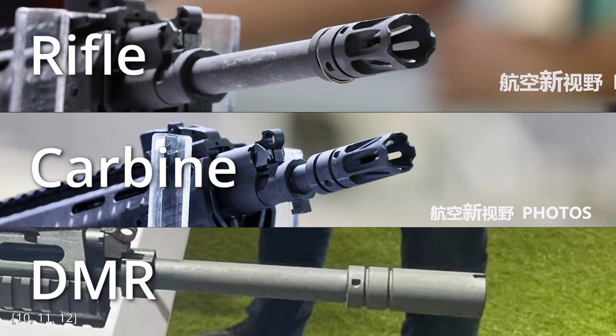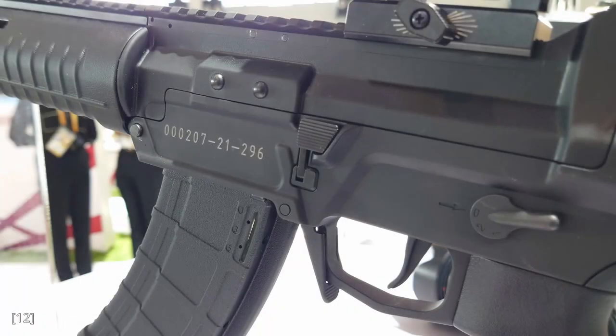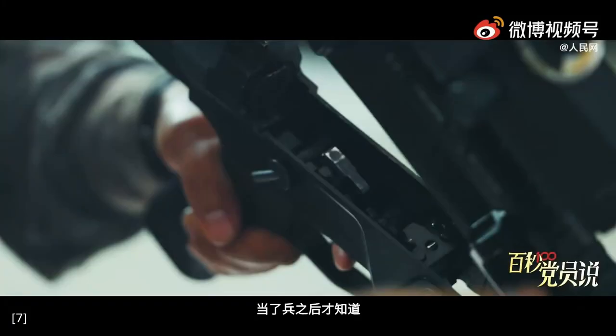The rifle and carbine have similar flash hiders, but the rifle has a spring to retain a rifle grenade. The DMR has a weird looking muzzle device with no vents. Here's a more close-up photo of the bolt release. It kinda looks like this rectangular section here is not integral to the aluminum lower receiver — maybe it is a steel insert. From this screenshot, we can also see the piece that directly catches the bolt, which is this plunger here.